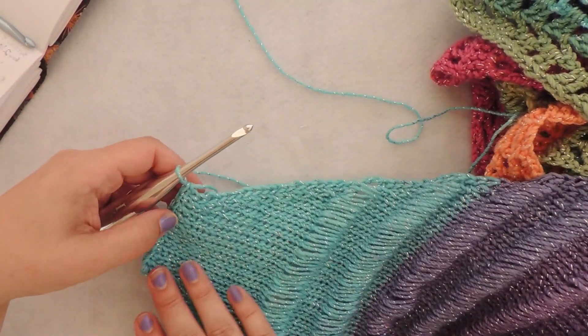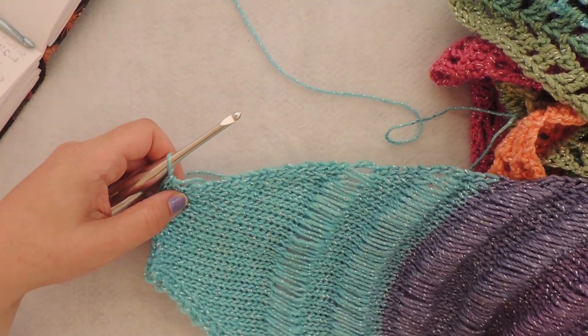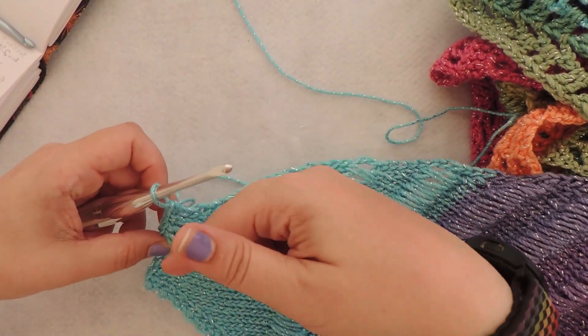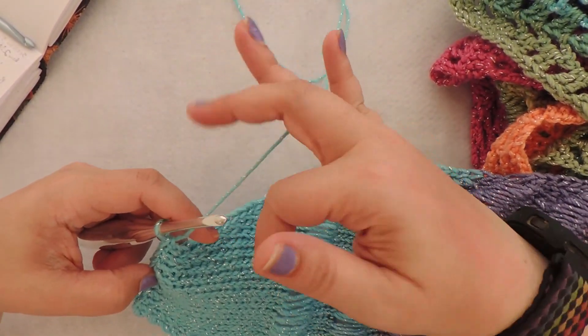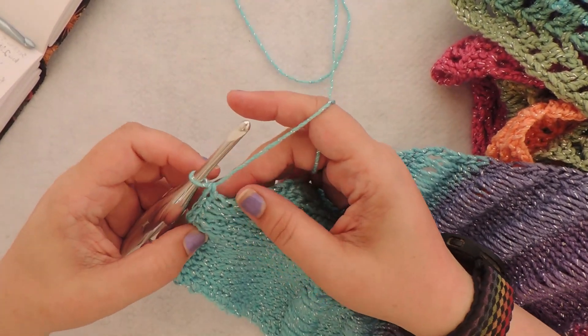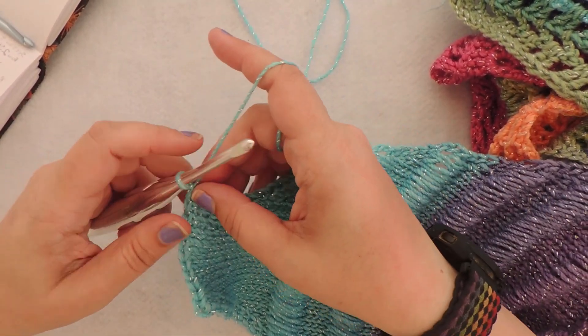You're going to start right at the end of the second section 4. You don't have to cut your loop or anything, just put your regular crochet hook in where the Tunisian hook had been. And we're going to start working along the sides.